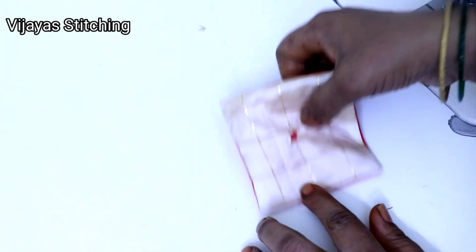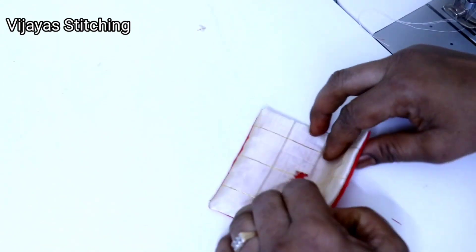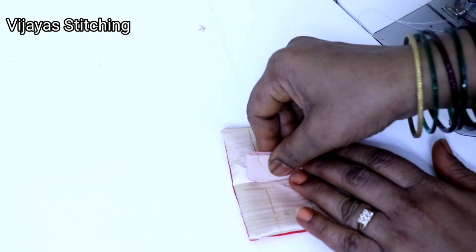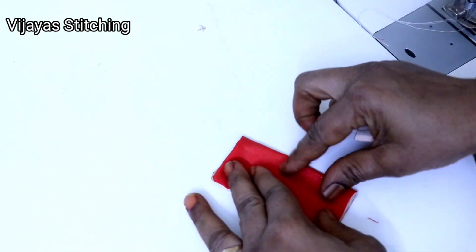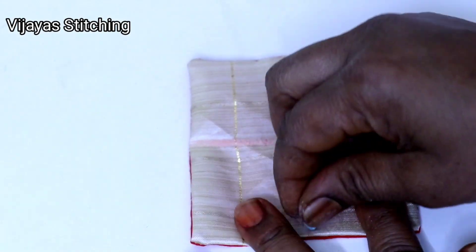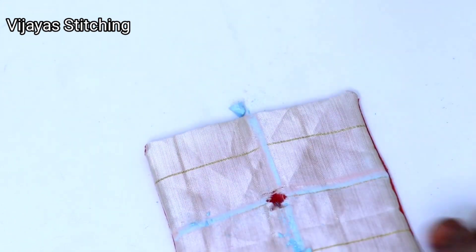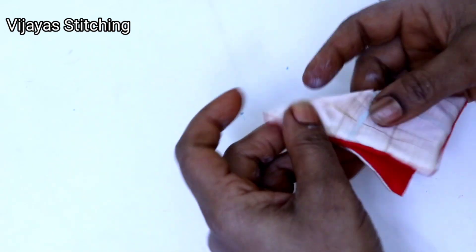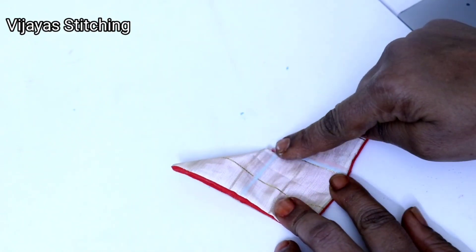The corners are the same. If you see the next layer, the layer will come into a new layer. We will fill the line in this layer. Now we will fill the layer in the bottom.